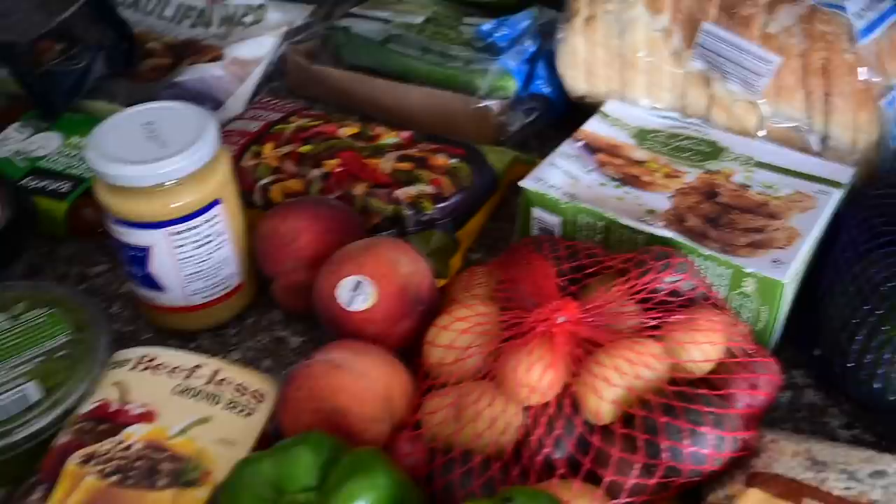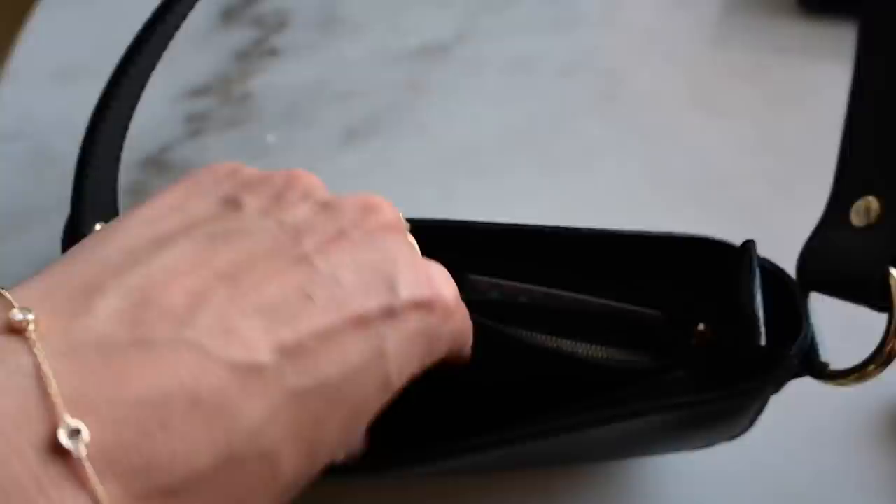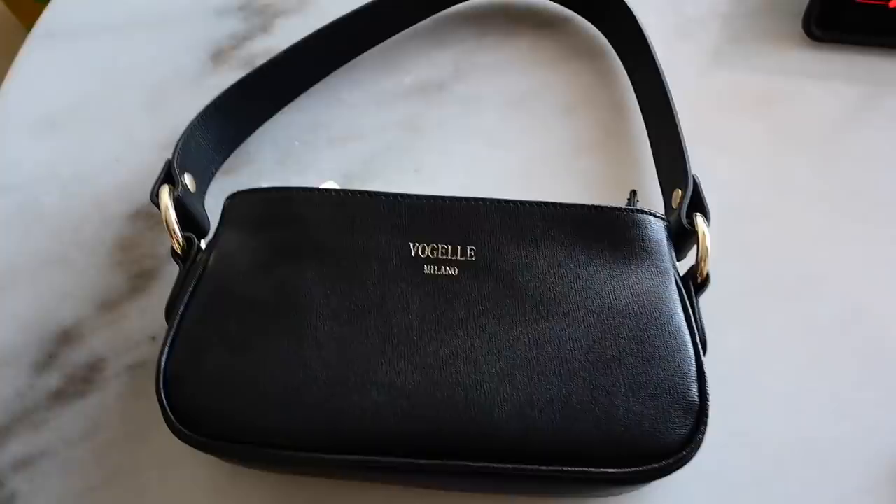This has been my new everyday bag and I love it because anything bigger than this and I just carry too much stuff. It fits my wallet, my keys, my headphones, and sunglasses — and I feel like that's all I need. It's light, it's small, it's perfect.